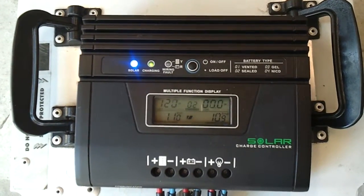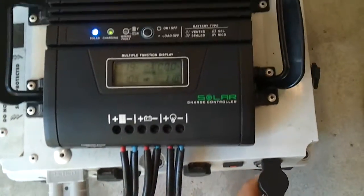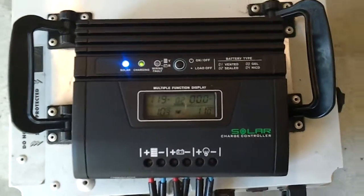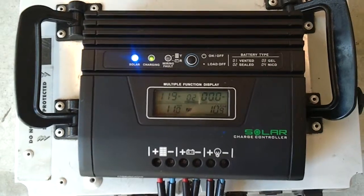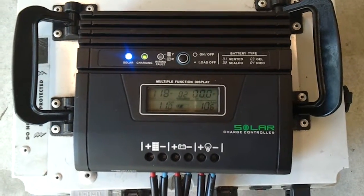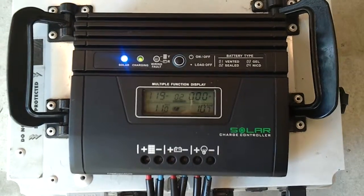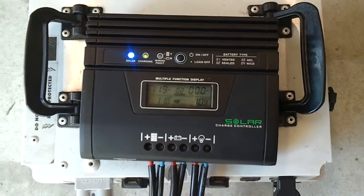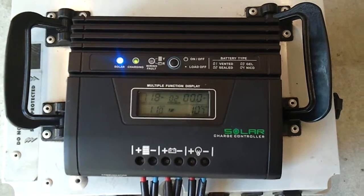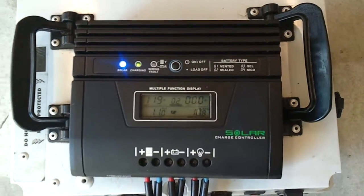Now I'm just going to put the load straight into the battery to see if there's any difference. So now the fridge is running straight off the battery. There's not a great deal of change with what's happening, except we're not showing any load in the top right-hand corner. I'll put that back again.